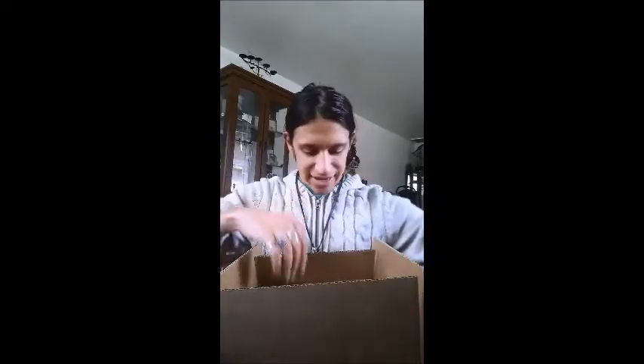I initially got three different things. I think this might be one of them — of course it is! I know what this is. And then the third one... yes! Okay, cool. I know what that is.